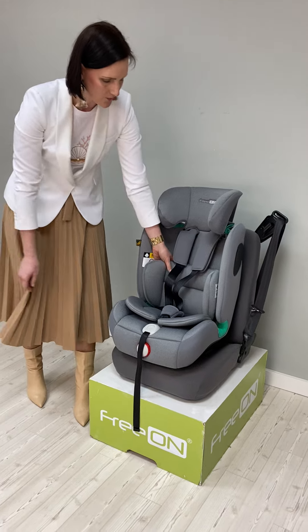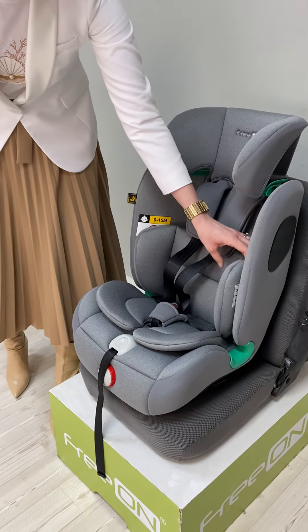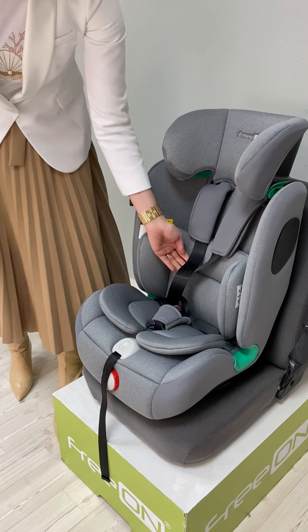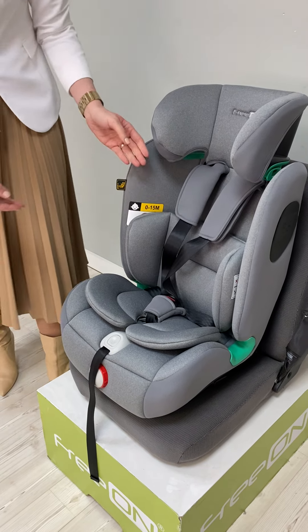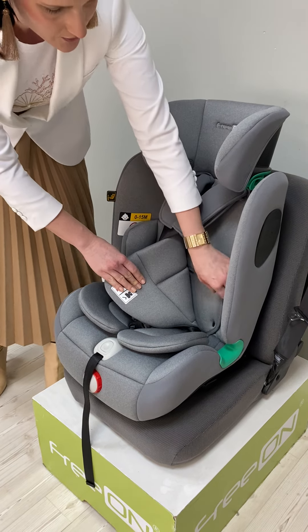Then you have this reducer which is appropriate for small children, actually newborns, and you can easily remove it. We have also a smart harness system, which means that you can easily remove the safety straps.